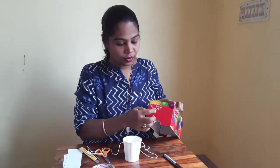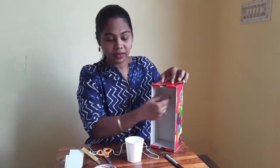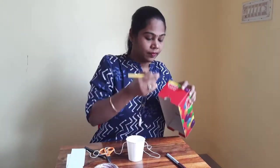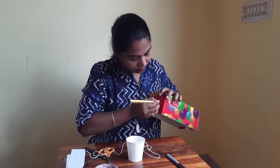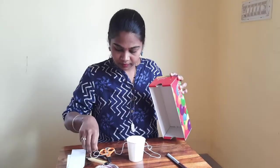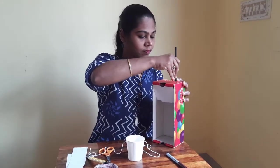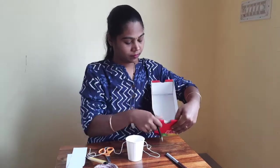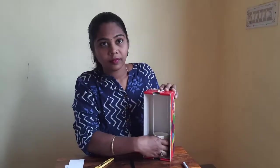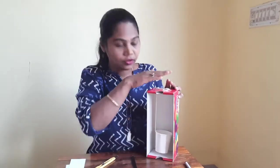We are going to make two holes on top of this shoe box so that we can suspend this paper cup from here. Now if you see carefully, I have tied this paper cup onto the top of the box.